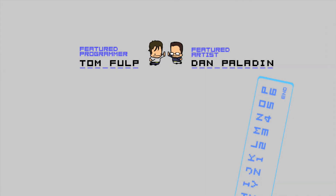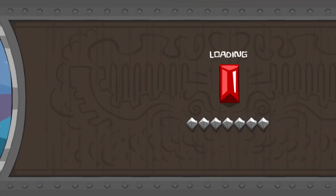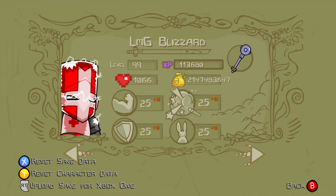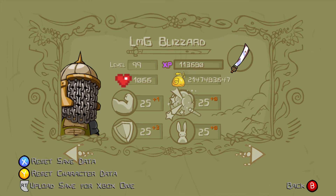I only modded two or three characters, so I'll show you now. From the menu you can go to player statistics — it 100% worked. As you can see: level 99, max XP, max everything, max upgrades, max money. Everything unlocked. I also did the red knight and one other character whose name I've actually forgotten.